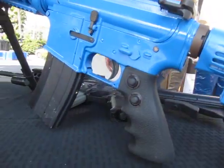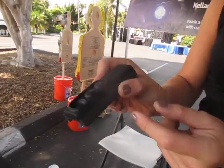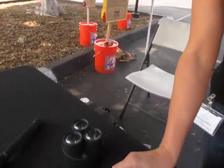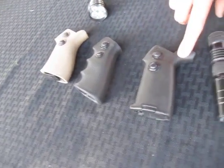Some of the grips that we've been integrating include a binary rail system with the Kellan top and our chip inside, and the bottom part is made by US Palm. We also have the US Palm grip integrated remote control, Pogue, and Magpul — the MOE Plus grip.